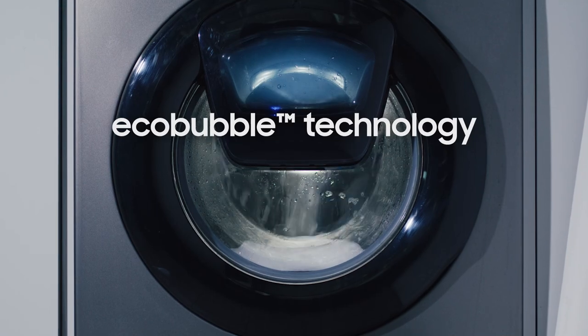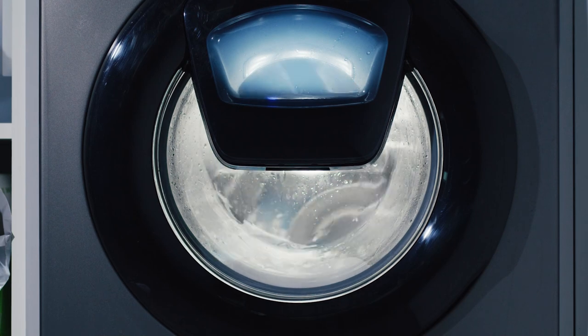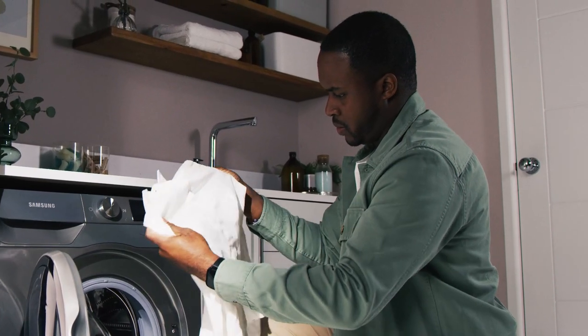Samsung's specialist EcoBubble technology makes laundry less of a chore. This brilliantly useful feature works by mixing air, water and detergent to create bubbles which remove stains effectively, even at cooler washing temperatures.